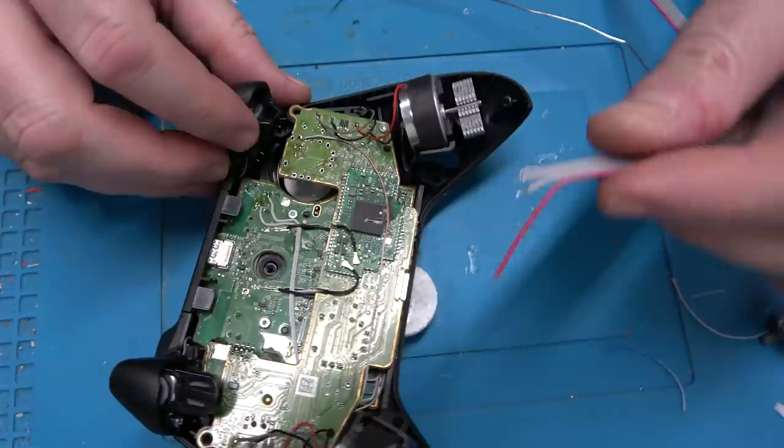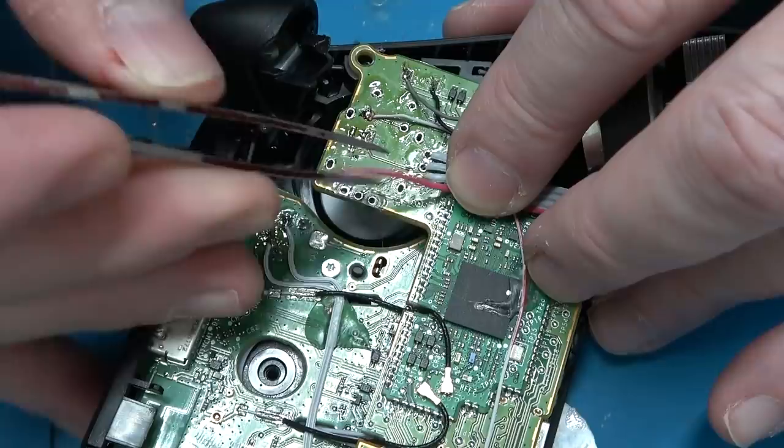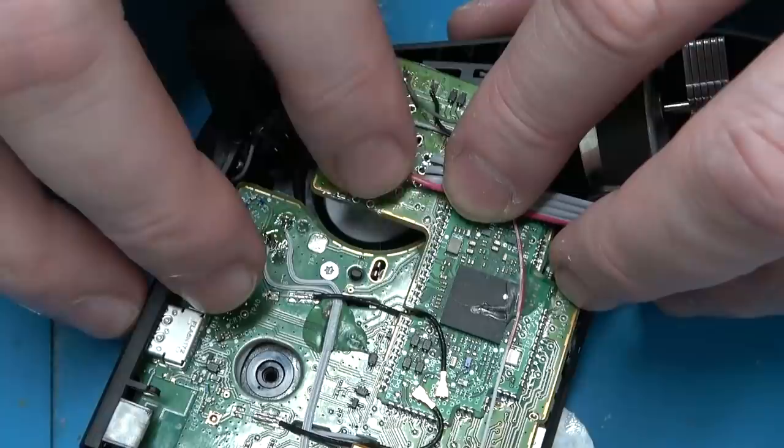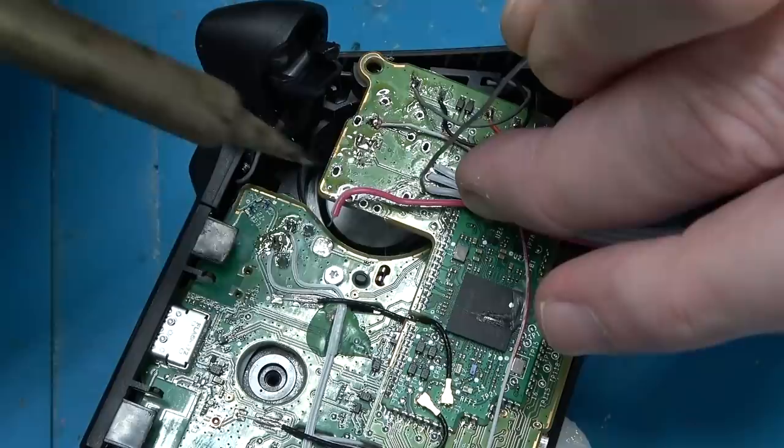I'm going to attach this four-pin ribbon cable to the missing analog stick position. We need four wires — X, Y, voltage reference, and ground — so we don't need all six, just four. This ribbon cable is going to go to one of the new circuit boards that I made. We'll see that in the final step of this project.